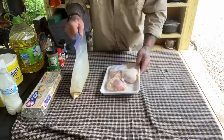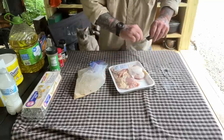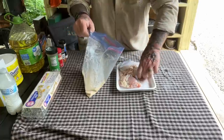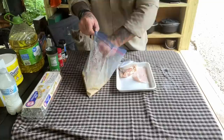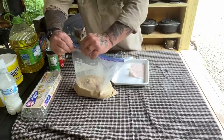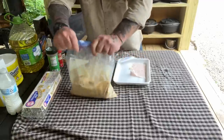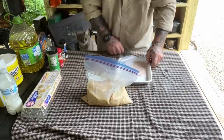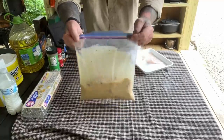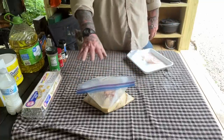We've got three thighs here — just regular bone-in thighs with all the skin and fat on them, and that's exactly what I want. I like the dark meat chicken. So we're going to throw them in here, get them good and saturated. In a perfect world we'd take this bag and put it back in the cooler for two or three hours, up to overnight, laying sideways so the chicken is submerged — to let that marinade soak into the chicken.